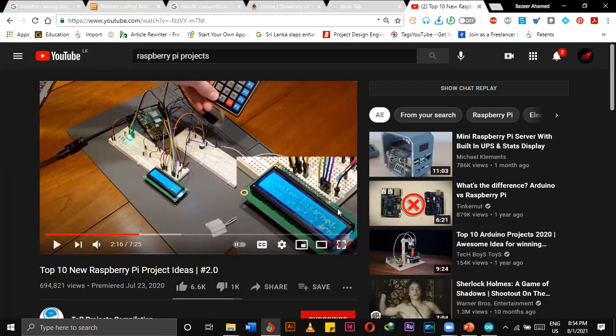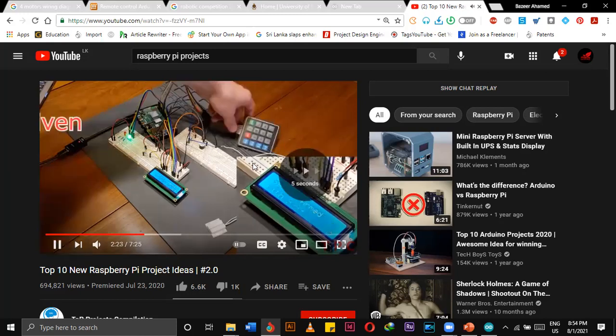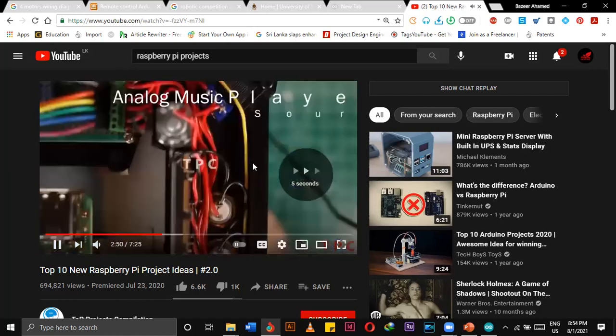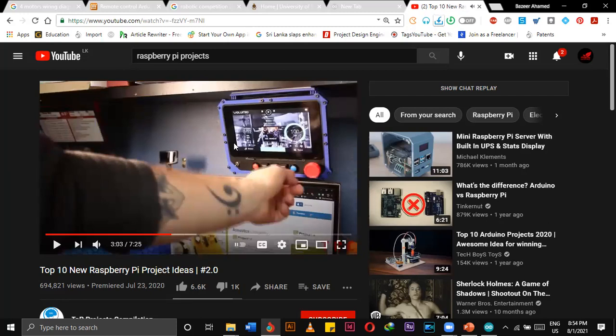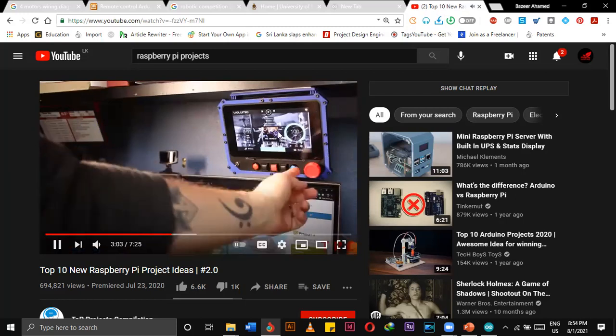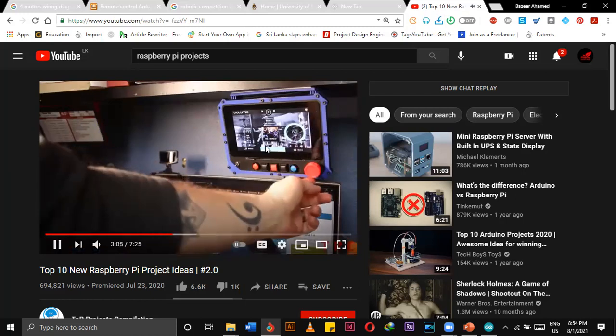According to our project requirement, we have to select the right controller. If we are working with display projects, we can work on Raspberry Pi. You can see that they have a display.